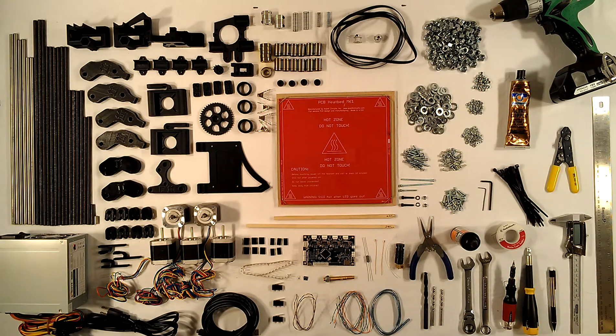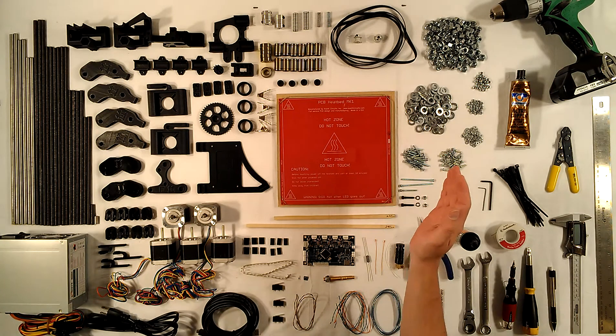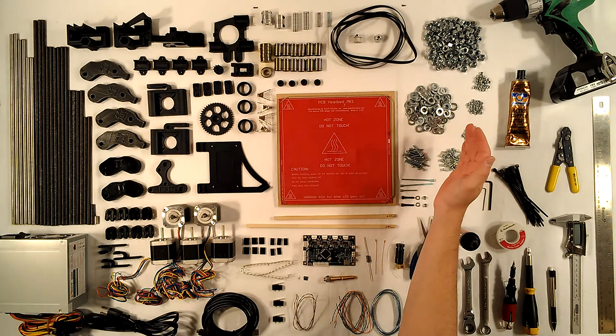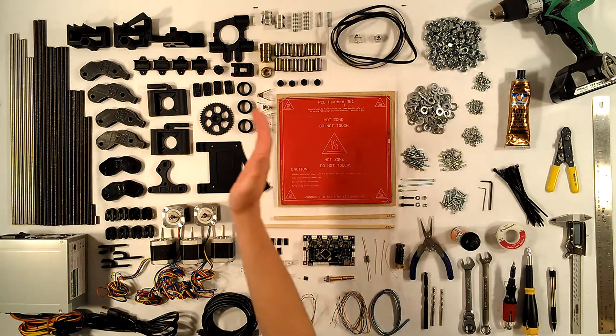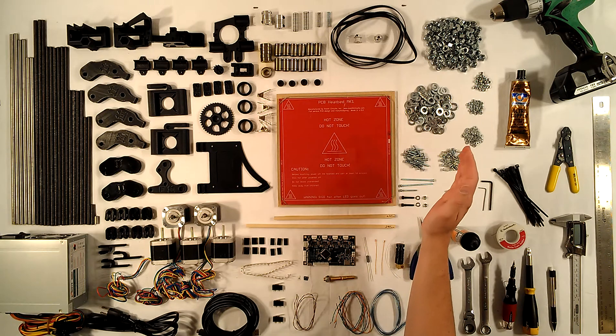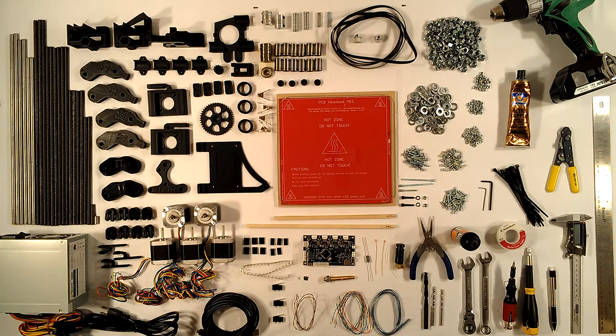Hi, you're looking at everything you need to build a RepRap Prusa Mendel Iteration 2. On the right side of the table are the tools and supplies you'll need, and on the left side of the table, from the nuts and bolts all the way over, is what's usually included in a complete kit — and more specifically, what is included in a complete kit at Northwest RepRap or nwreprap.com.